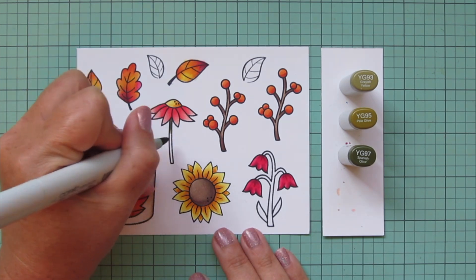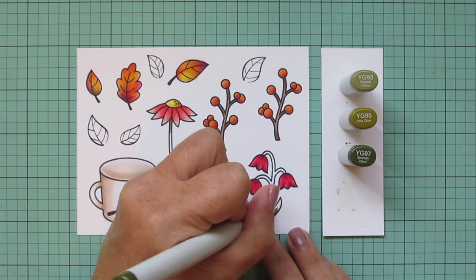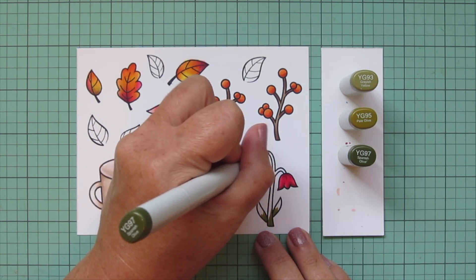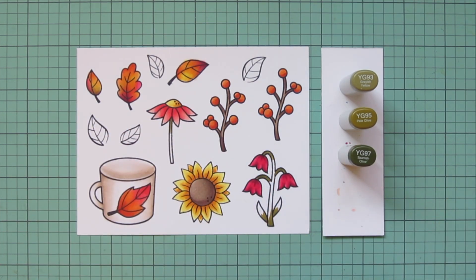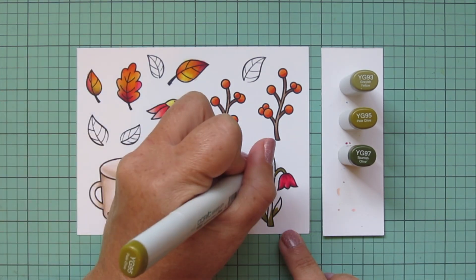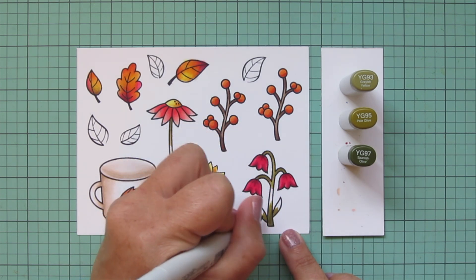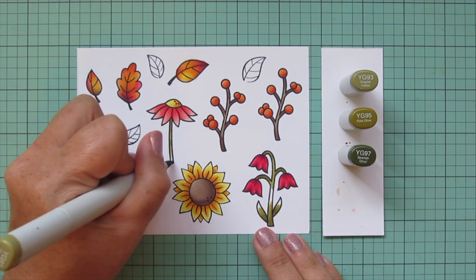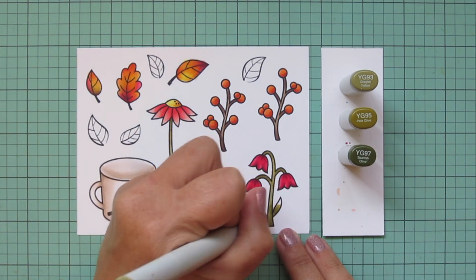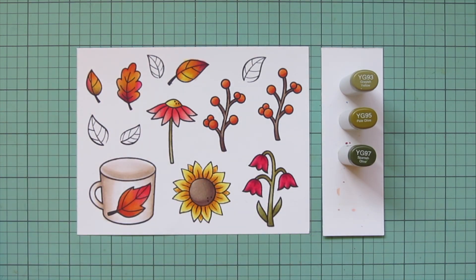For the leaves and stems, I'm starting with YG93, YG95, and YG97. I do the two flower stems starting with YG97 and blending out with YG95, then using a little YG93 for a highlight on the end of the stem for the daisy-looking flower and on the tips of the petals of the bell-shaped flower.